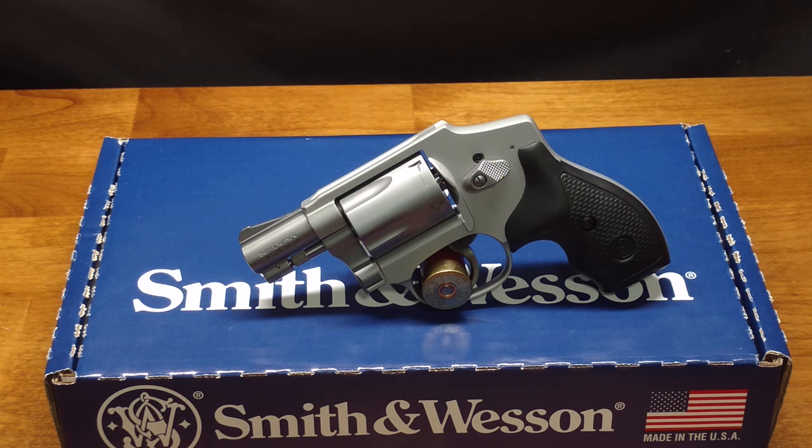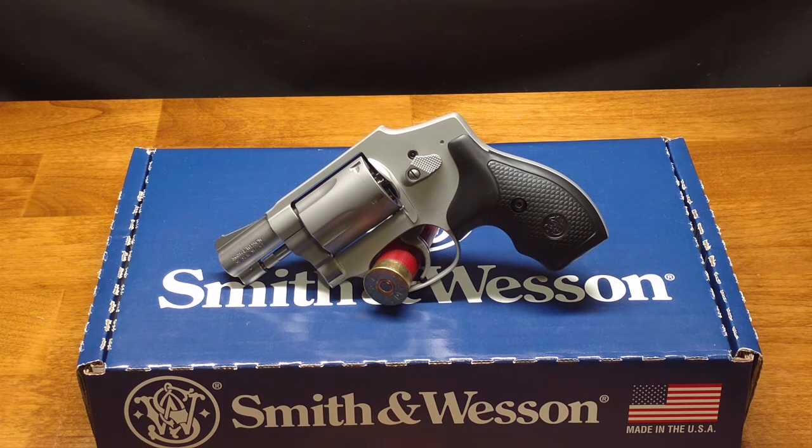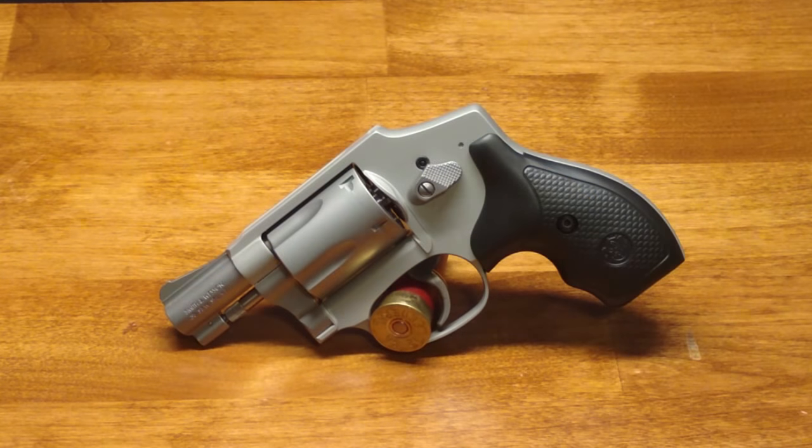Because of its lightweight and simple operation, a lot of people choose this type of gun for concealed carry, especially for women. I can't even count the times I've heard guys say they want to get a gun for their wife and are thinking about a small revolver, or women ask me what kind of gun they should get. I'll get into that a little bit later, but first let's take a look at the gun itself.